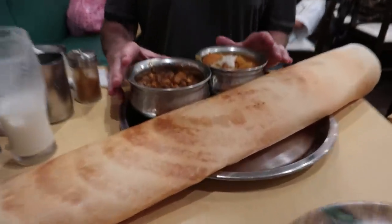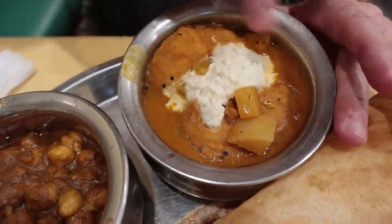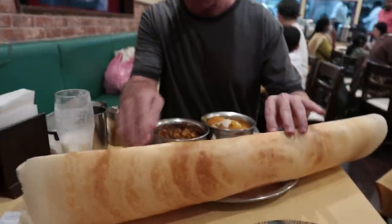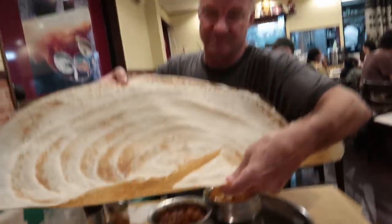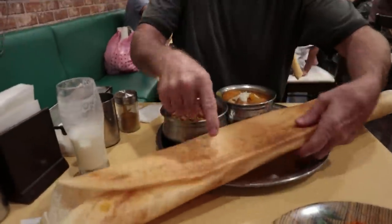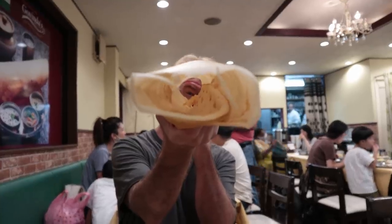The curry has arrived. Look at this — got two different types of curry. This is a bean curry here, and this is a rice-based donut curry. Those are just two donuts inside here. And it comes with this monstrosity — this is called dosa. It's more similar to a crepe, actually. You can roll it up — you can see the crepe-like texture there. I don't like this.